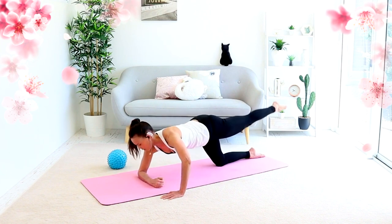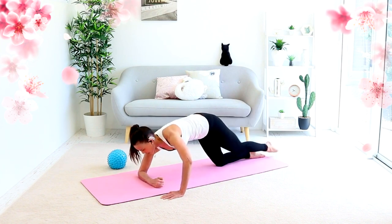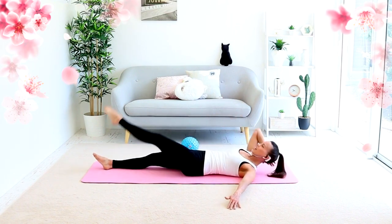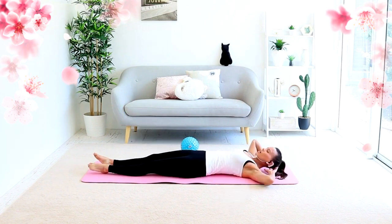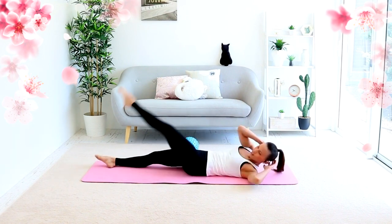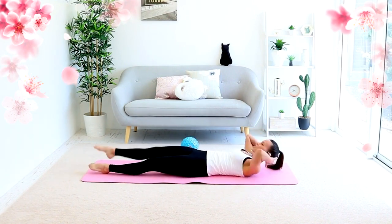Knee in and out. Squeeze and squeeze. It's center. It's knee. It's reach. And keep going like that. Center. We're going to come up center and alternate in the center, then alternate across, then alternate reaching.